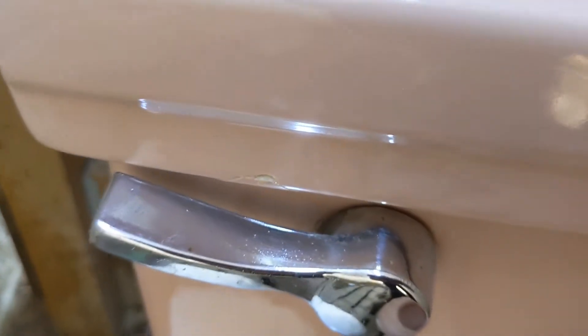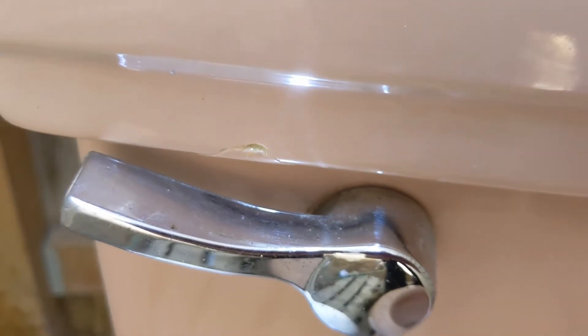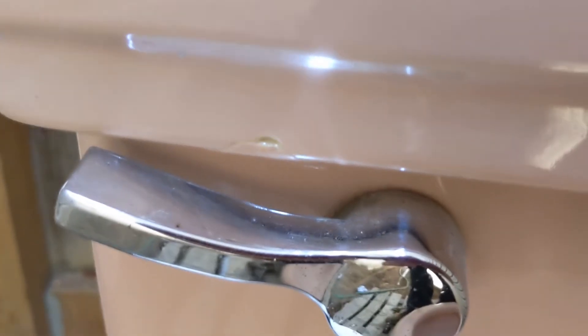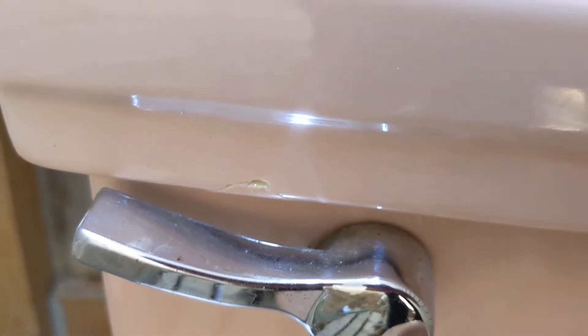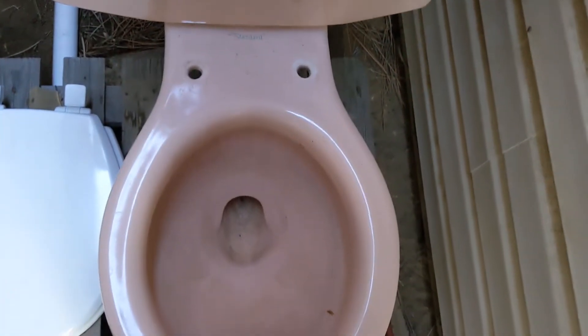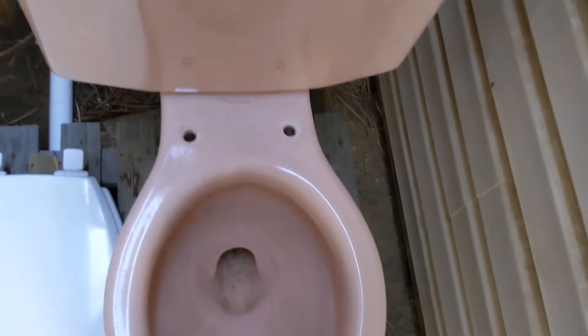Unfortunately I did cause minor damage to it — I'm still kicking myself over this. I bumped the tank into the drinking fountain, my old Halsey Taylor fountain. The fountain is fine, but it took that little chip out of the lid. I was able to glue it back on, it's hardly noticeable, but I'm still pissed that I did that because this thing was in otherwise perfect condition.